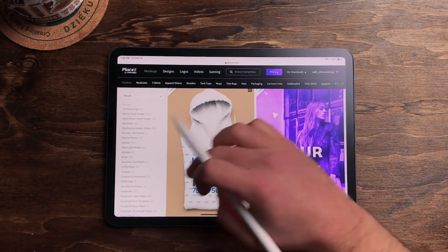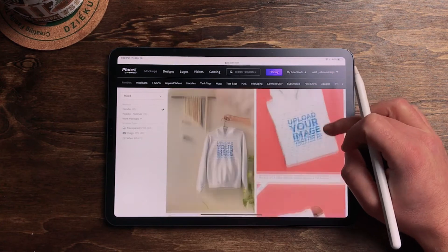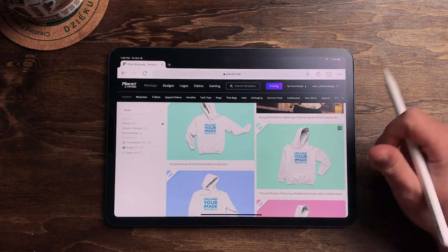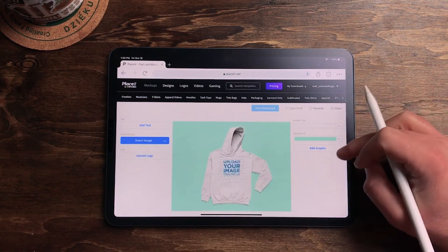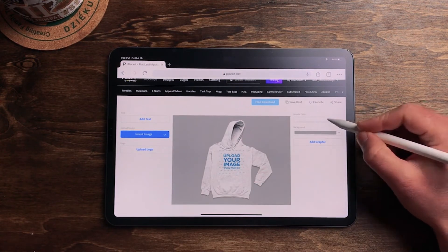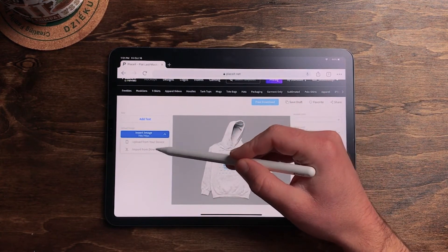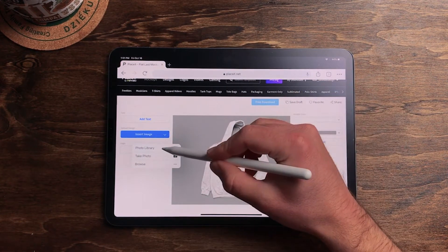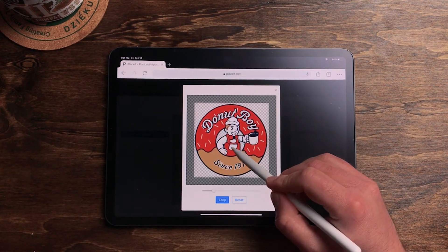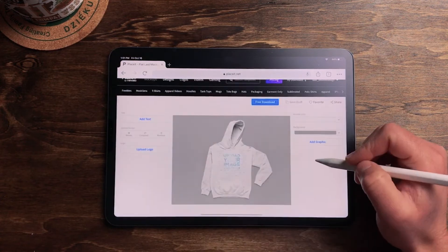Let's do a hoodie — hoodie weather right now. We're going to open up a hoodie template. That one looks good: flat laid mock-up, heathered hoodie. Perfect. Let's open that up, and I'm going to change this background color to make it a little more neutral so the hoodie stands out. I like the whitish hoodie. To get our graphic on, we're just going to go to Insert Image, and I saved mine on my device, so I'll click Upload from Device, go to my photo library, and there's my graphic. I'm going to insert that in and crop it a little bit so it fills the whole square. Hit crop.